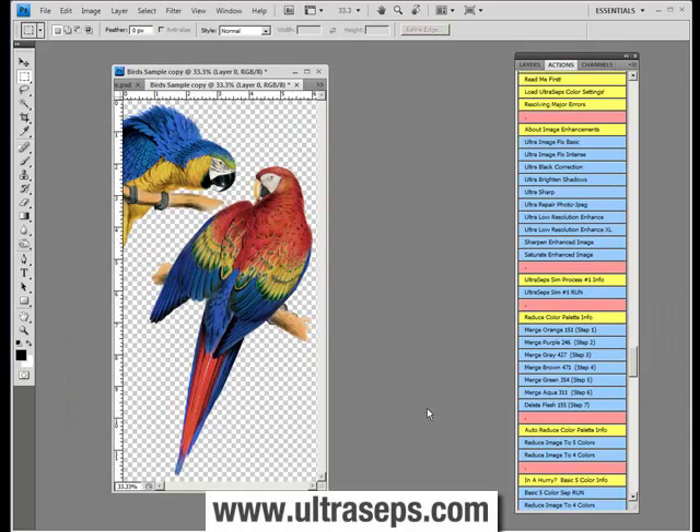Now let's repair another image that clearly lacks color, clarity, and detail. First thing we're going to do is click UltraBrightenShadows. Next, we'll run UltraImageFixBasic. Now we'll add a little contrast to the image by clicking UltraBlackCorrection. And finally, we'll click UltraSharp.